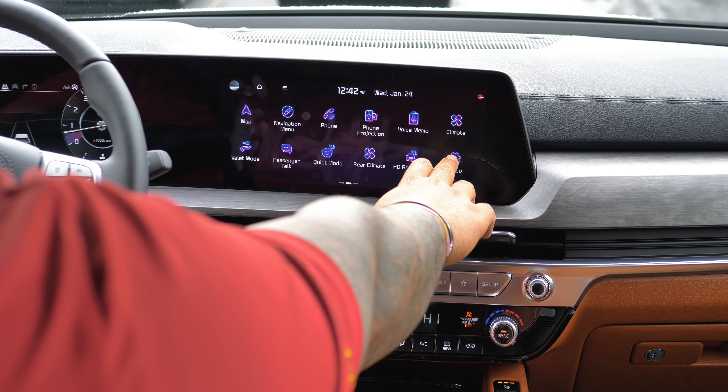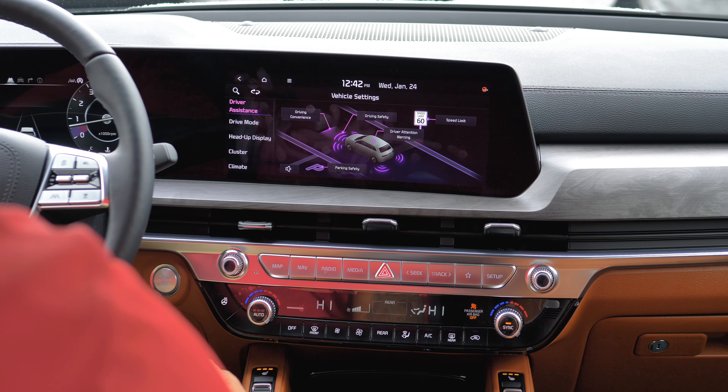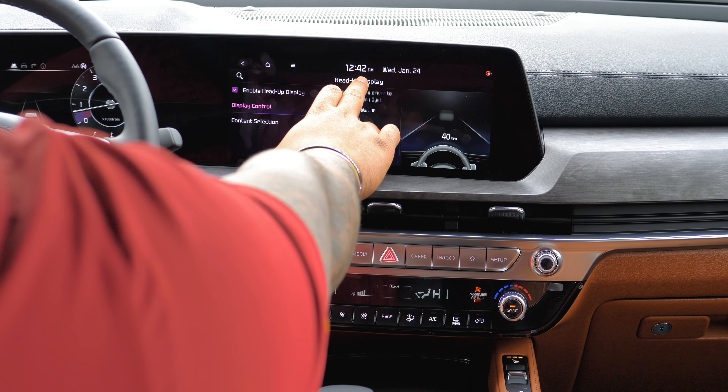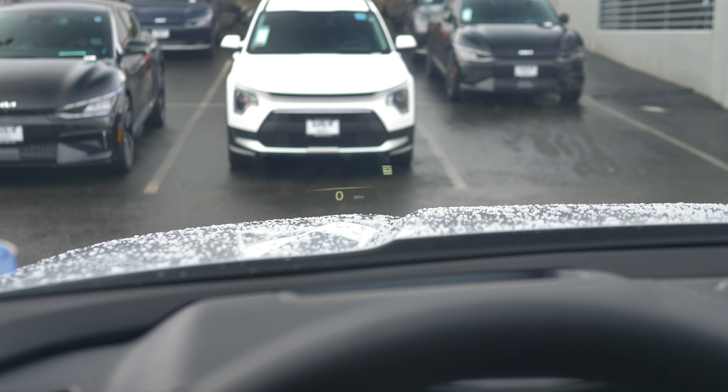One thing that's pretty cool about this trim of the Telluride is the heads-up display. It's awesome, it's amazing, it's a lifesaver — everything is right in front of you and it doesn't take your attention away. Some people don't like it because it can be a bit distracting. If you ever want to adjust the height of it, go to Setup, then Vehicle, scroll up on the left-hand side, and you'll see the heads-up display tab. From there you'll see display controls with arrows for height and rotation — up and down and side to side. That's how you adjust it.